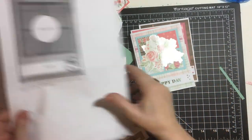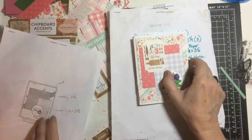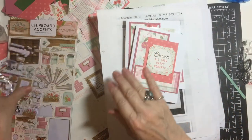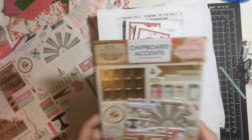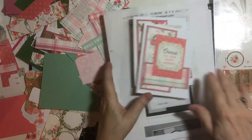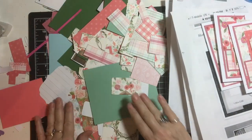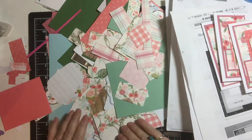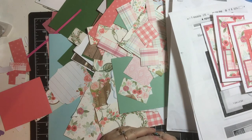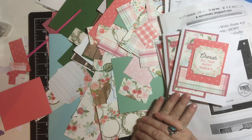So those are all the cards that I made with these sketches. I was able to use a lot of my stickers and chipboard, and this is how much scraps I have left — including the matting. So there are plenty more cards in here. Thank you for joining me, and I hope you have a wonderful day. Bye-bye.